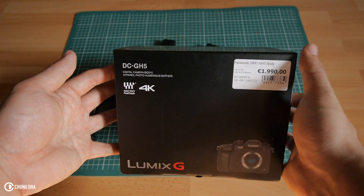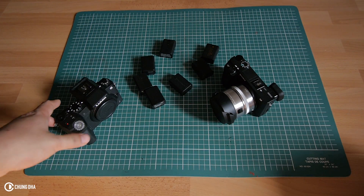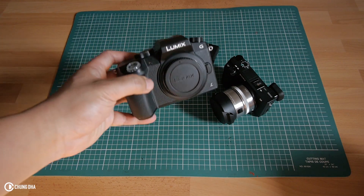Hey filmmaker, Xiongde here. So I bought the Panasonic GH5. I'm going to explain you quickly why I bought it and the cameras that I've used before.